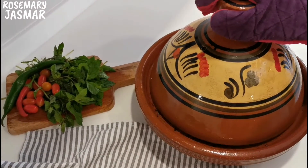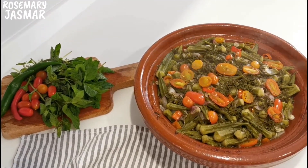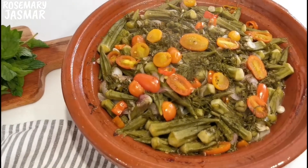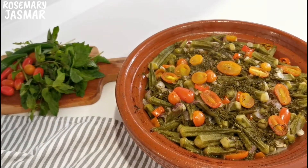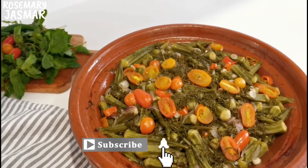And that's it! Serve it immediately hot with white rice. Make sure you try out our tagine. If you do, please leave your comments down below, and don't forget to subscribe to our channel Rosemary Jasmar.